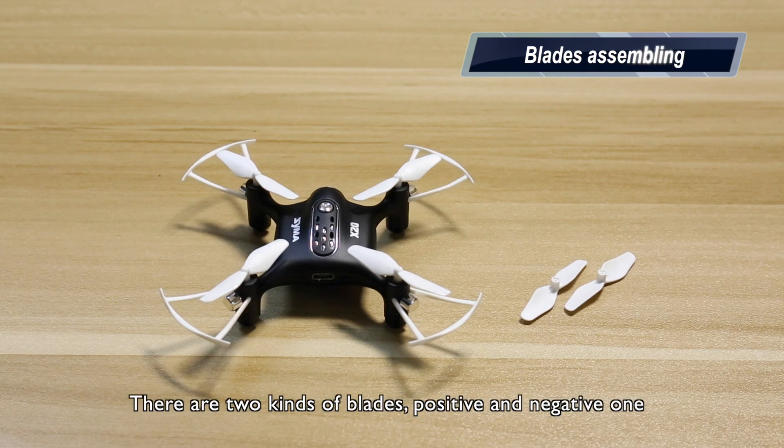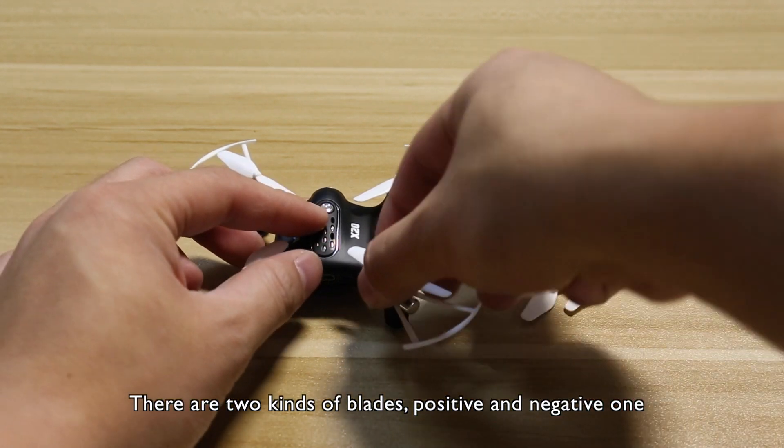Blade installation. There are two kinds of blades: positive and negative ones.